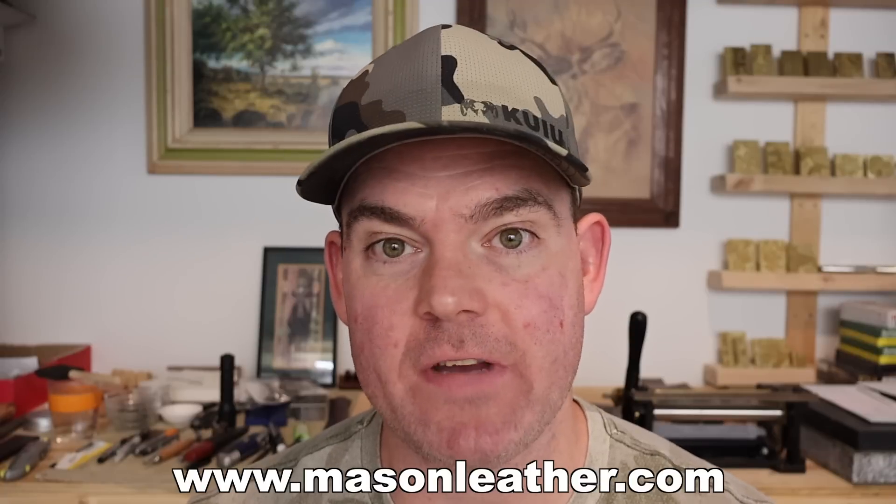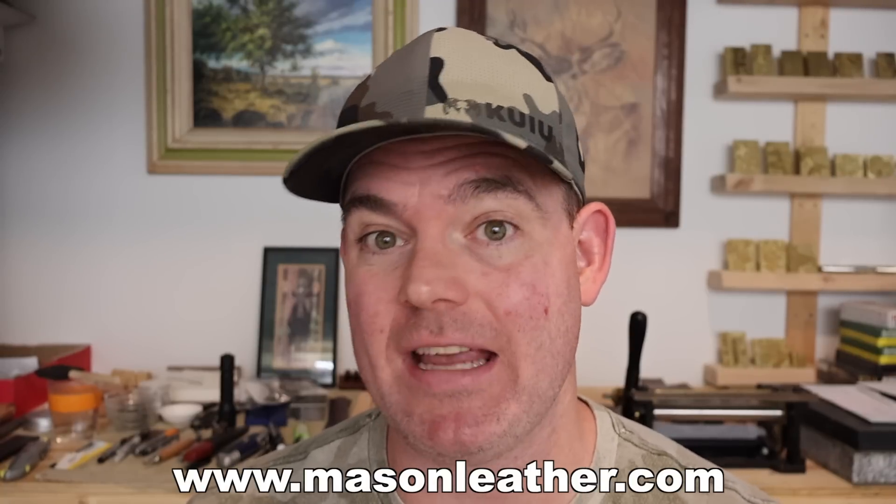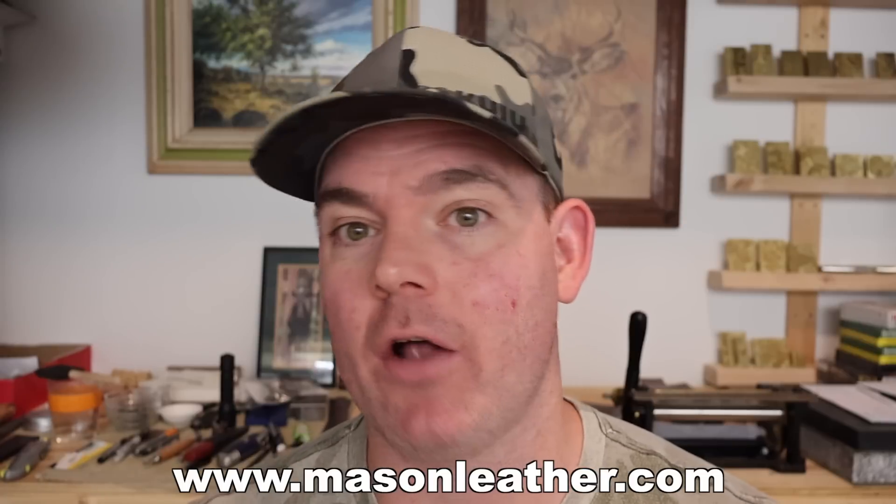Real quick, if you're watching this video anytime around when it came out, I'm having a huge sale on my website masonleather.com. Go check it out and get yourself something.